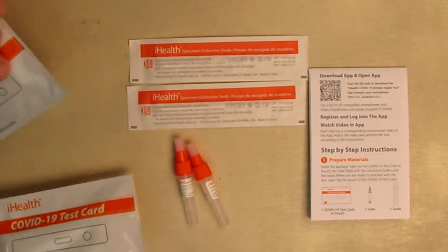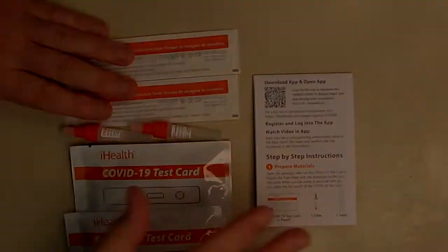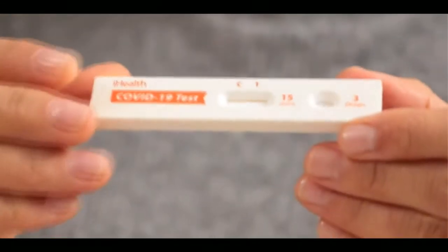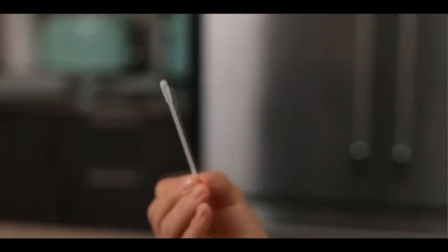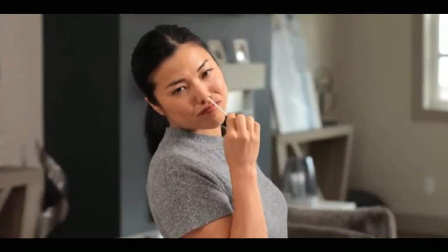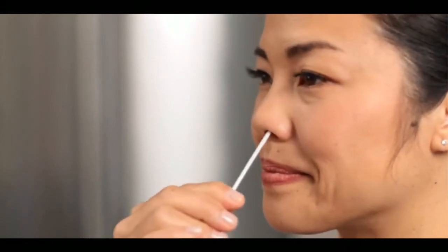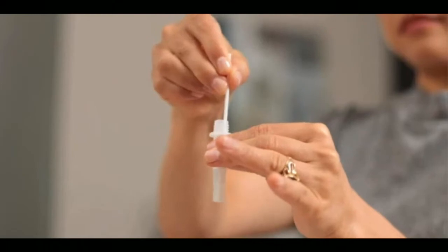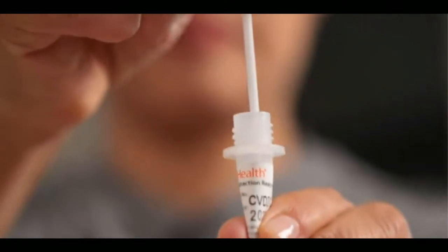Tear the foil packaging off your test card and lay the card upright so it's ready to receive your test solution. Open the handle end of the swab package and pull out the swab — be sure not to touch the swab end with your fingers or bring it into contact with any potentially germy surfaces. Swab as if you're cleaning the inside of your nose; this is not a matter of simply twisting the swab in place. When finished, swab your other nostril the same way. Insert the swab all the way into the solution and twist it back and forth at least 15 times.